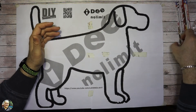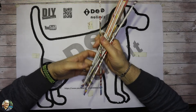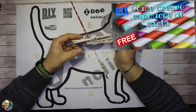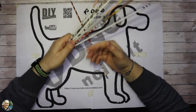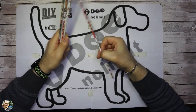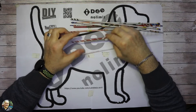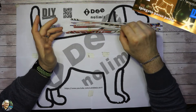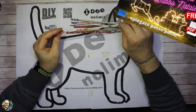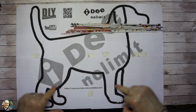Ok ragazzi, come al solito per questo progetto andremo ad usare le nostre cannucce. Su un video precedente vi ho fatto vedere come creare le cannucce di carta con le riviste che ci mandano con la pubblicità dei vari supermercati. Andremo a creare le cannucce, poi andremo a infilare il filo con il solito passaggio come abbiamo fatto per la renna e per la slitta — guardatevi i soliti video — e poi cominceremo a fare la forma del nostro cane.